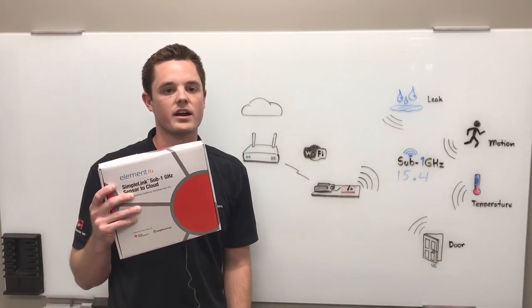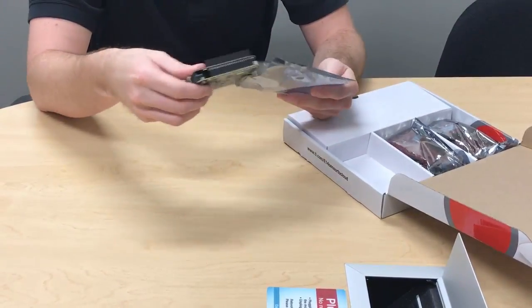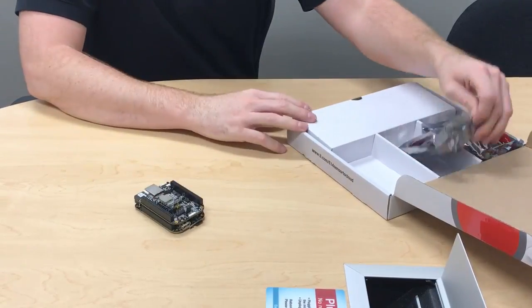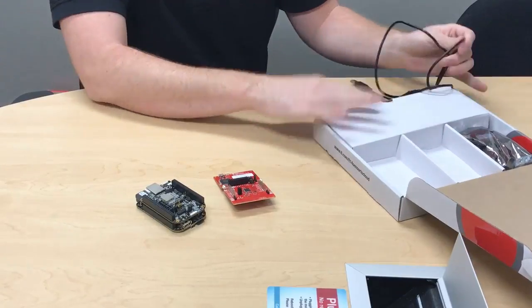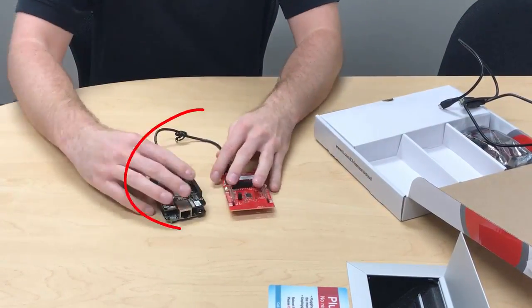This kit works right out of the box, and today we're going to give it a try. The first step is to insert the pre-flashed microSD card into the BeagleBone Black and connect the CC1350 coprocessor launchpad to the BeagleBone Black using the provided USB cable. Together they form the Sub-1GHz to Wi-Fi gateway.